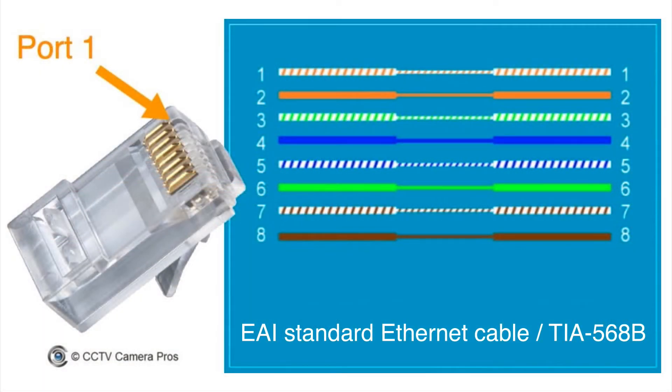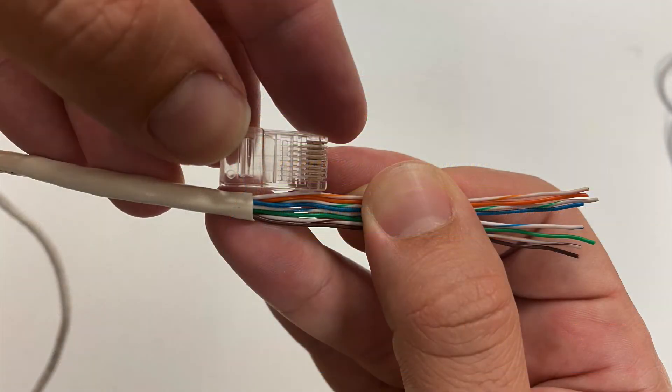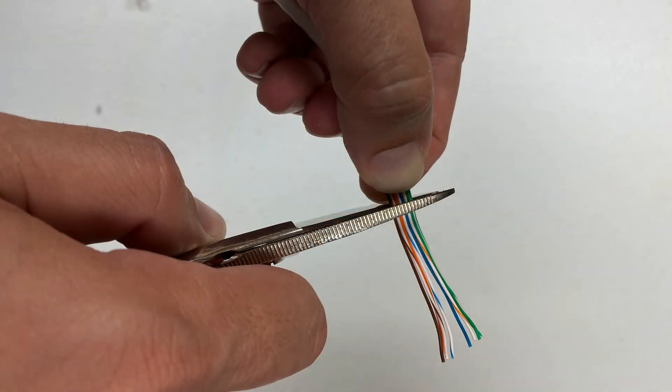Next, you'll need to carefully order the cables according to the TIA568B chart. This is the latest standard for Ethernet cable, so carefully order those cables. Once you have them ordered, take one of your RJ45 connectors and measure off how much cable you're going to need. You'll want to leave a little bit of that outer insulation so that it goes inside the RJ45 connector, then trim the cable so it goes basically to the end of the connector.